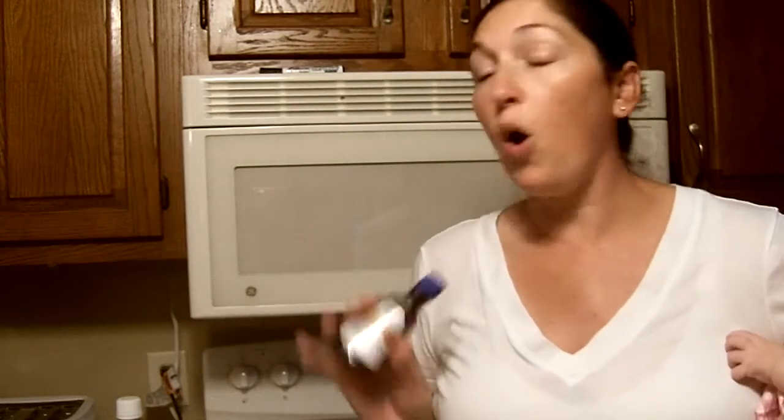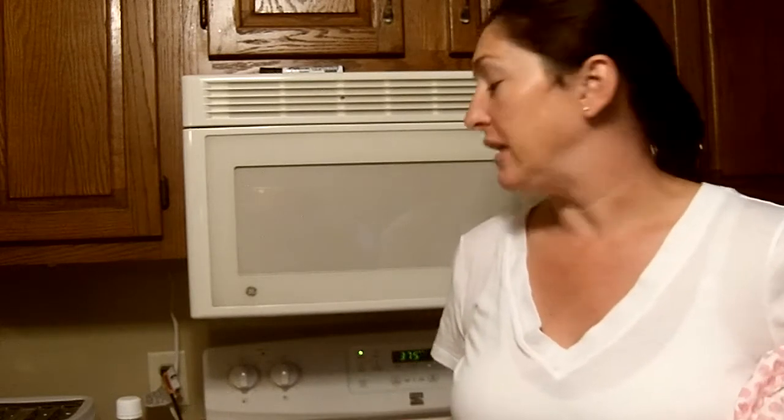Hi everyone, today we are making pure vanilla extract homemade. We came across this in a library book about doing your own pantry instead of buying stuff at the grocery store. We've been working on that for a couple of years now, and with winters coming, running to the grocery stores is getting to be more of a hassle.